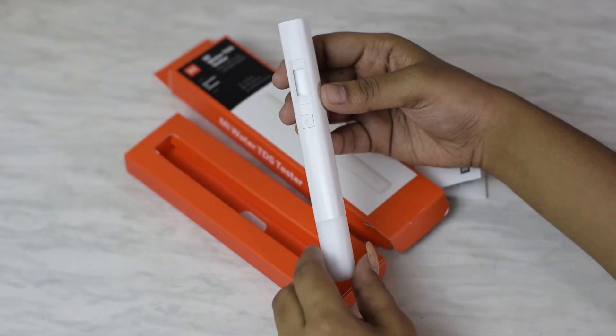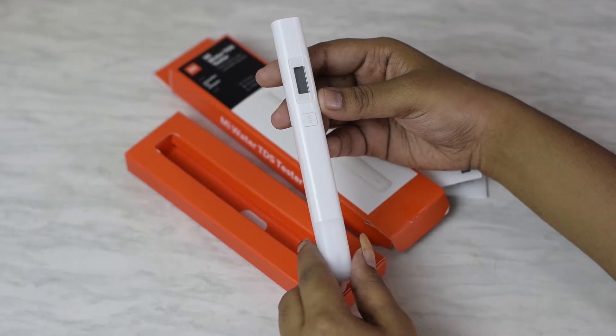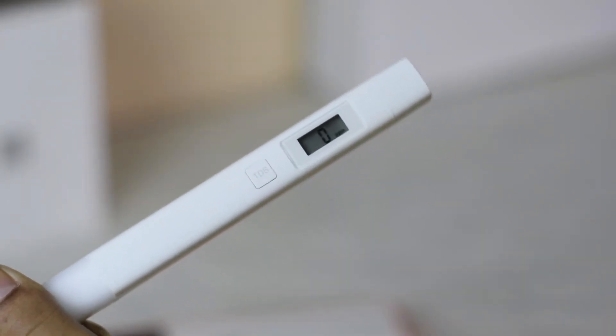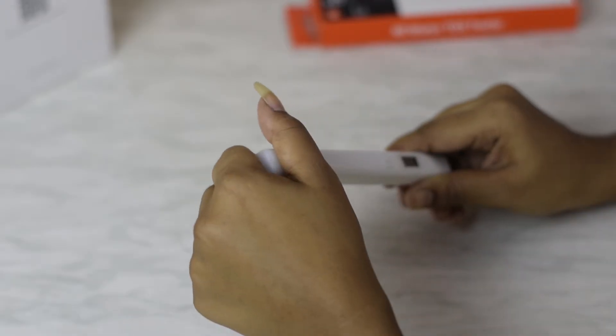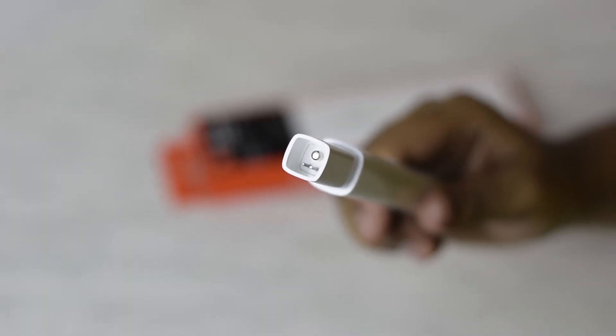The water tester is slick and looks somewhat like a digital thermometer. It is waterproof. There is a TDS button which can be used to switch it on or off, and a digital screen that shows the reading. It even has a protective cap to protect the two probes — this is what goes under the water to find the TDS.